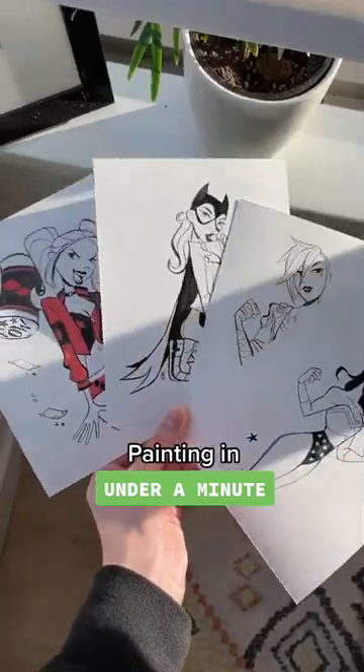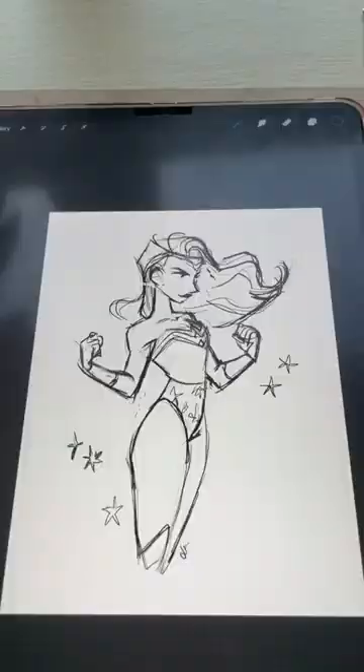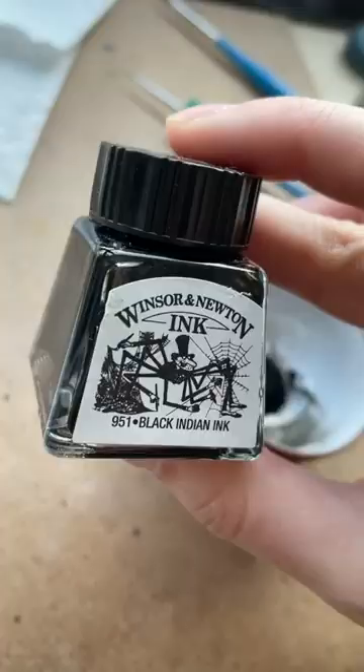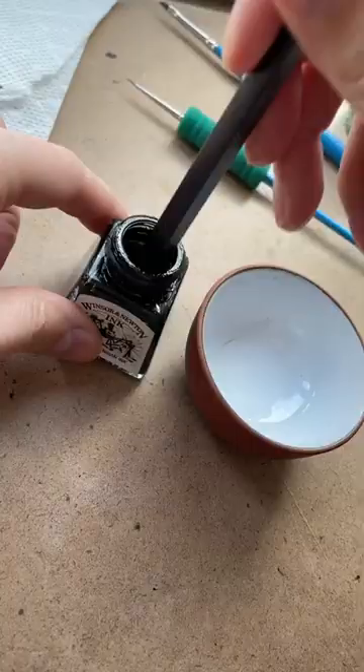How I painted four iconic women in under a minute. I'm a slave to digital art so I sketched out all my four ladies in Photoshop first and then traced it onto paper. Once I got all my four pencil drawings done, I whipped out my Winsor & Newton ink and got started.